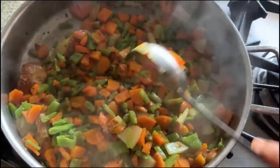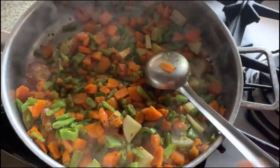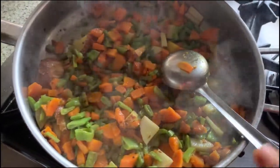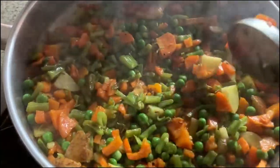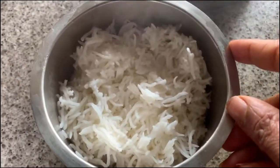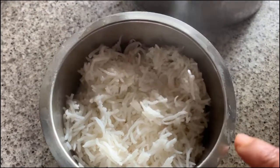The vegetables are done. After two minutes I will switch off the flame, and when everything cools down we will add the rice. I switched off the flame — the vegetables are nicely cooked. Here I have the cooked rice; today I used basmati rice.